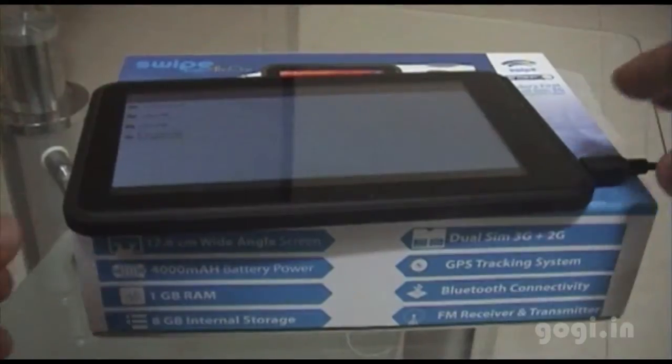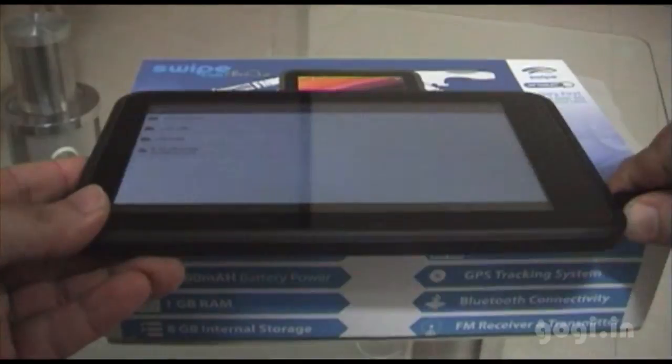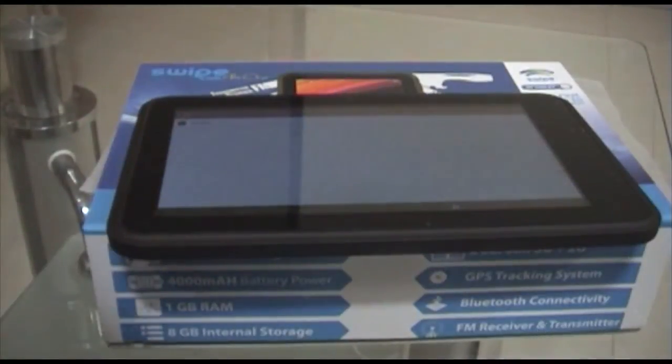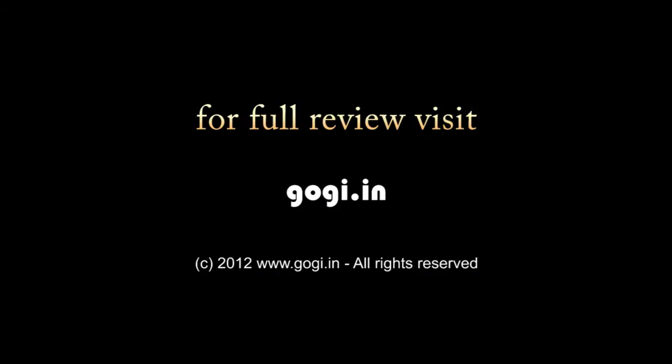The Swipe All-in-One is not exactly a tablet but a phone of 7-inch size. It has all the features that you would want inside a phone; however, it is not as powerful as the other tablets available in the market. Thank you for watching this video.